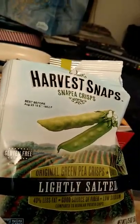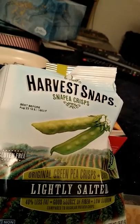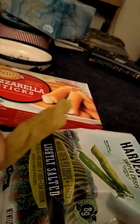If you see them in the store, they're not bad. They're supposed to be healthy, and I kind of find them not too bad. But if you don't like peas, you won't like them — I'll say that. They look like little sugar snap peas, but they're all dried up and salted.